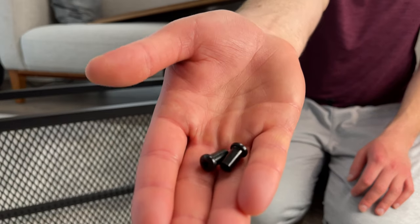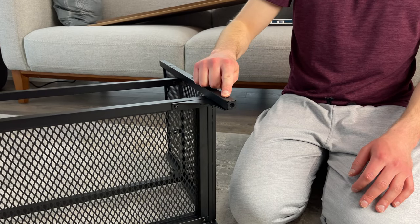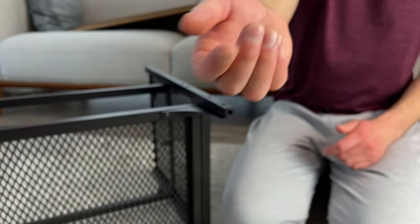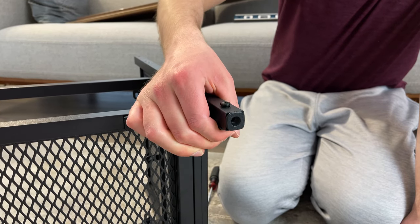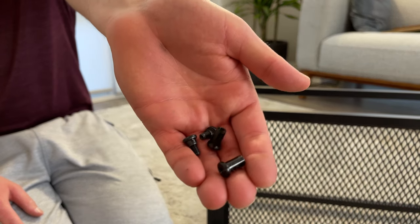Next, grab the set of Chicago screws and screw these two into the top. Then grab the other two screws that look like this and screw them into the bottom. Make sure you don't screw them in all the way — you want to keep them a bit loose. Repeat the same steps for the other side as well.